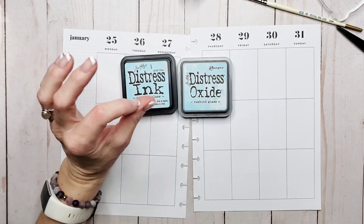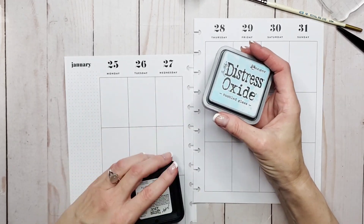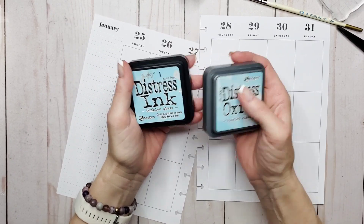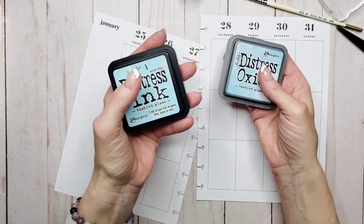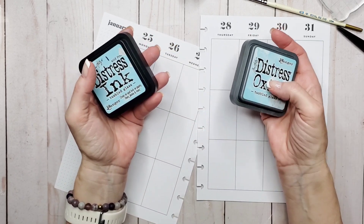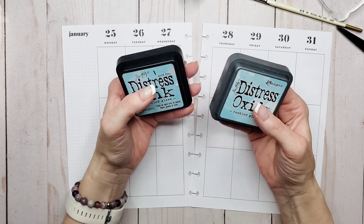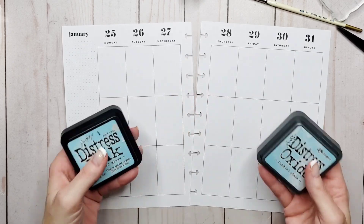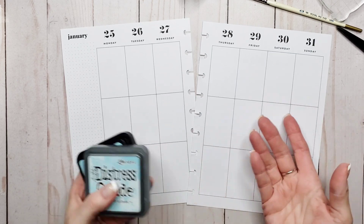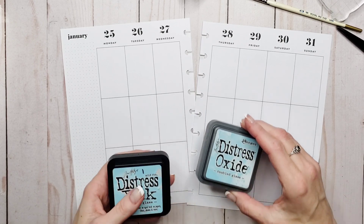There is a whole world of things that can be done with these inks. I'm showing you Distress inks, but you don't have to have Distress inks to do these techniques. Any pigment-based ink and any dye-based ink will work, and your inks will stay on them if they are dye-based or pigment-based. So really anything you have in your stash is perfect to use. If you're interested in getting more familiar with stamping in general, one of our community members has a really great channel — I will link Misty's channel, the Jolly Fat Elf, down in the description.